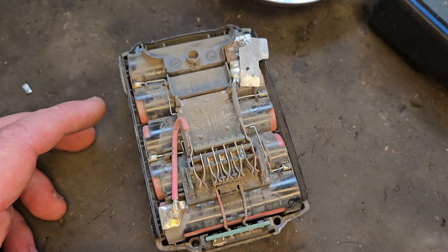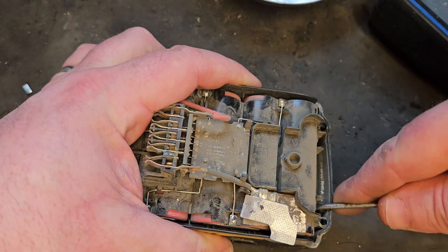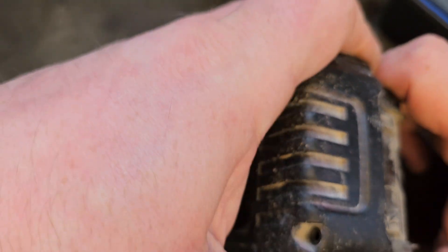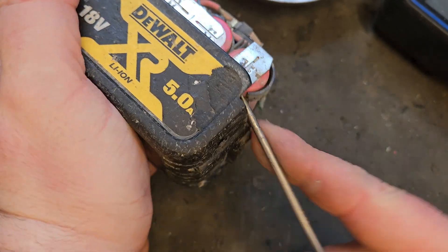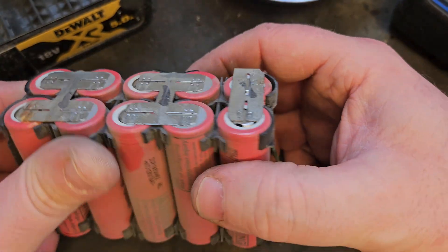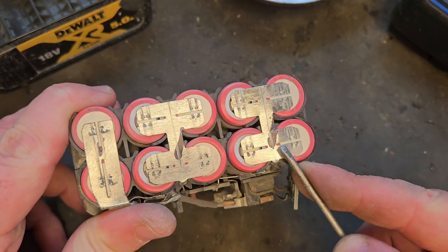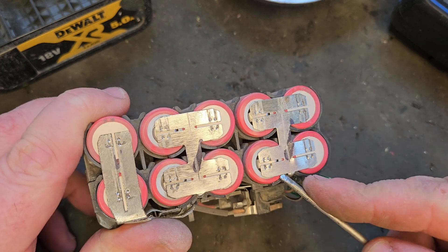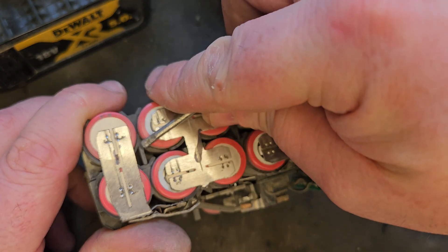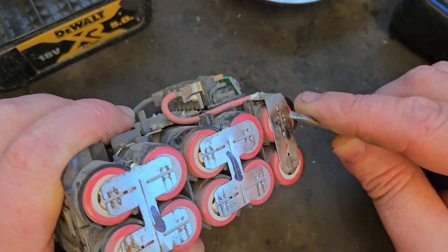The next step is to just get it out of the casing. Now it's out of the casing. Go around the sides and make sure all the tabs are attached — sometimes you can get spot welds that have broken away. They can look like they're attached, so give them a little try.